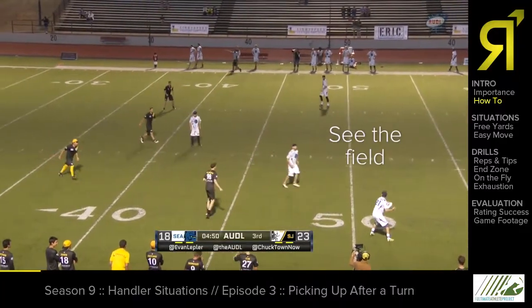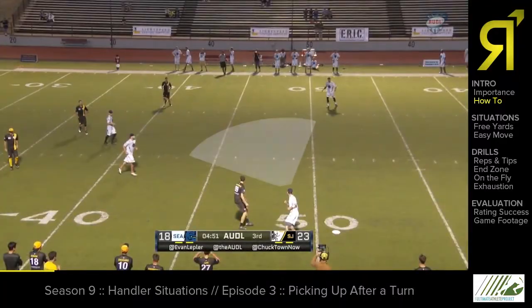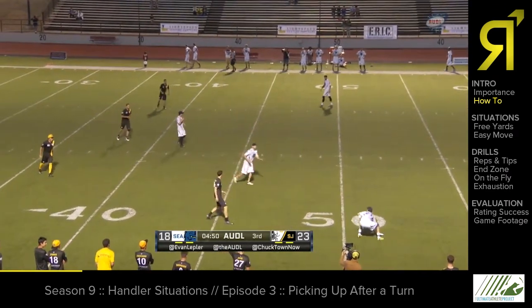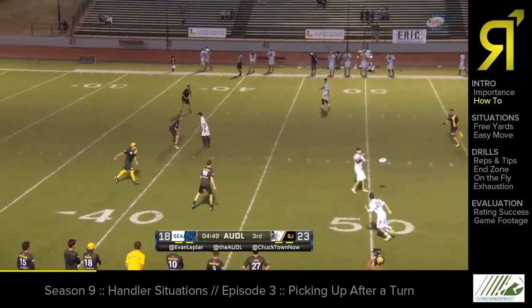You must see the field before you pick the disc up. This may be just a quick look around, but there's no excuse for picking up a disc and then turning to face the field. You have an opportunity to scan the field. Do that before you have possession.